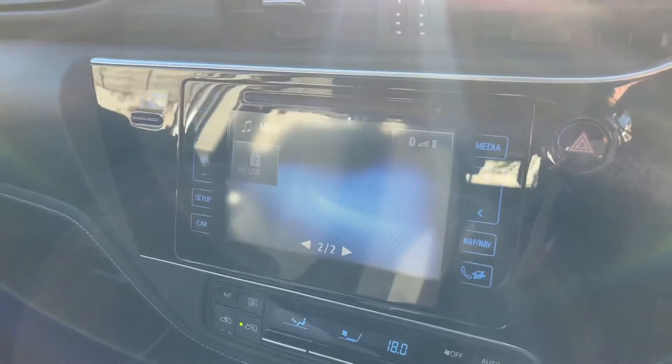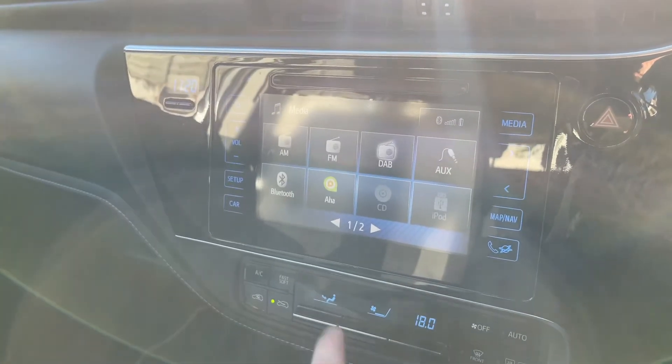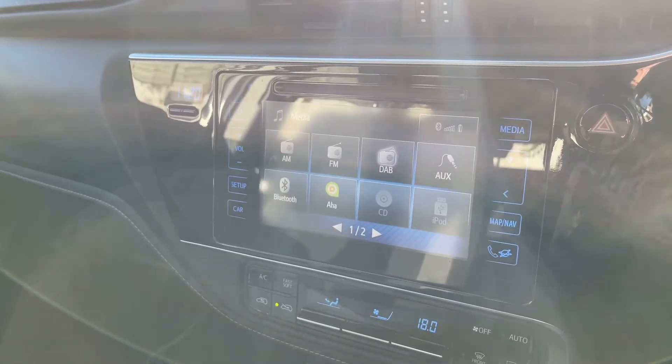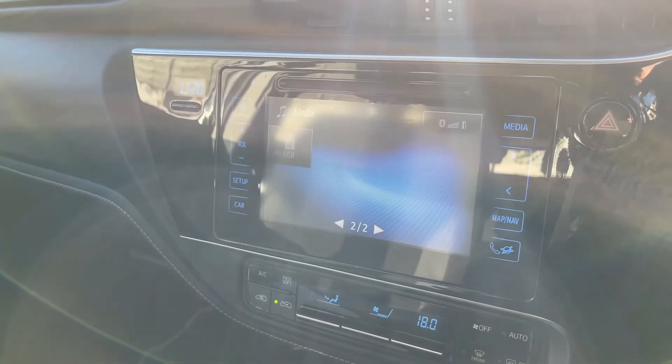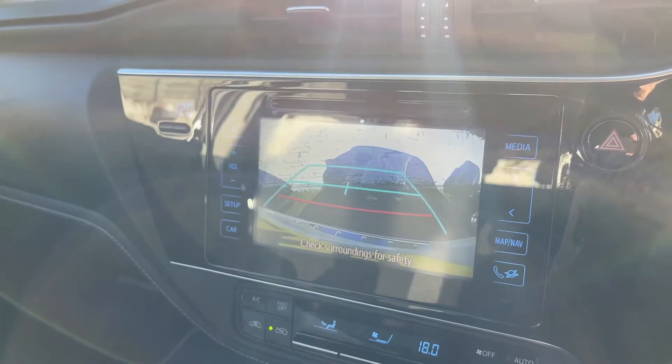Pairing is done over on the touch screen. With regards to music — the menu we're on at the moment — we have AM, FM and DAB radio, auxiliary input, Bluetooth audio, a CD player, iPod input and USB input. There are loads of ways to listen to your music in this car.